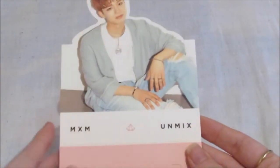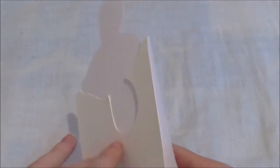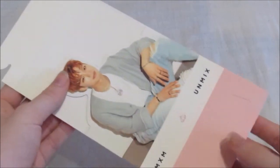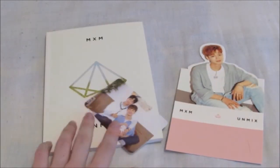And my standee — it's Youngmin! Oh, I'm so happy. I really like him. A lot of albums have been coming with standees lately. So so pretty, and yes that's it.